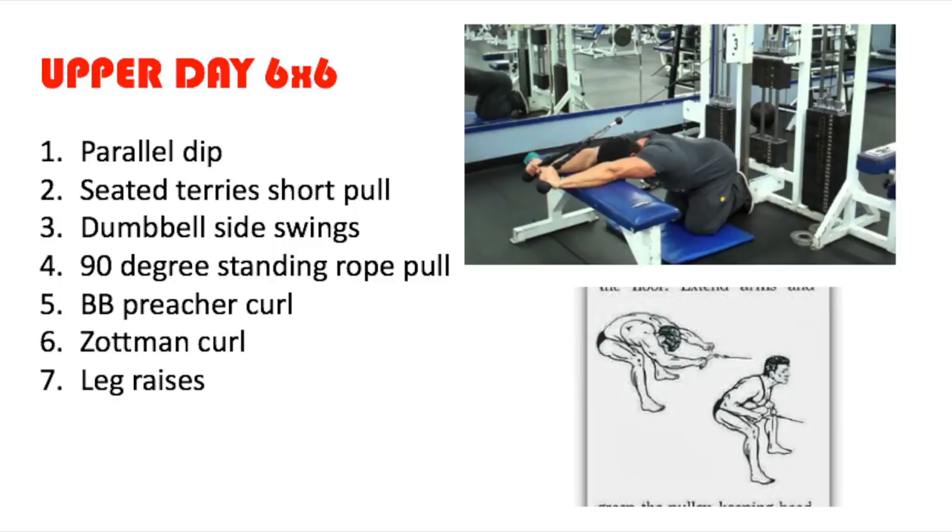If you're not sure what the 90-degree standing rope pull is, I put up a picture — the one with the bench in blue — that's something very similar, but that one is done seated. That's how I've seen Larry Scott do it, but it's supposed to be done standing. If you're not sure what the seated Terry Short pull is, it's like the bottom picture from the Vince Gironda 'Building the Wild Physique' book — it's done sort of in a squat position but seated. You can Google most of the other exercises online. There are videos of Vince Gironda performing the Zottman curls, leg raises, rope pull, and side swings. I think there are also videos of Daryl Conant himself performing some of these exercises for free online.